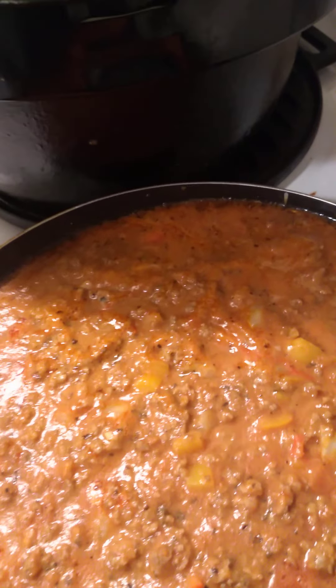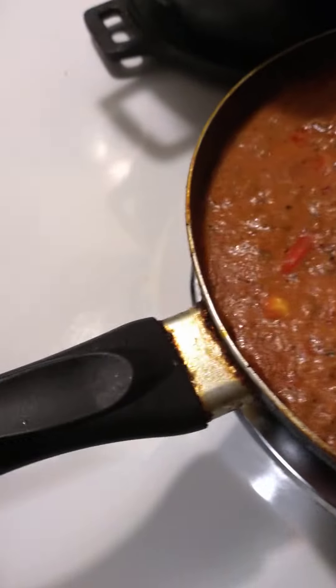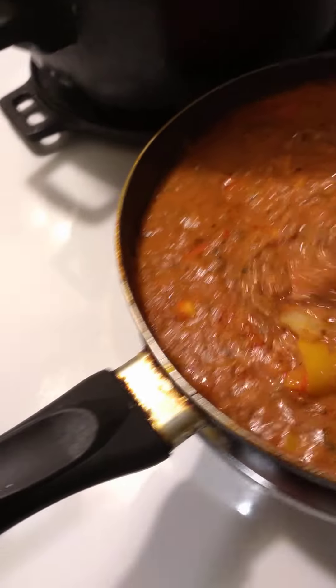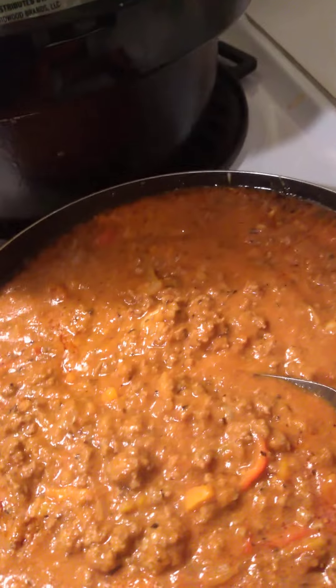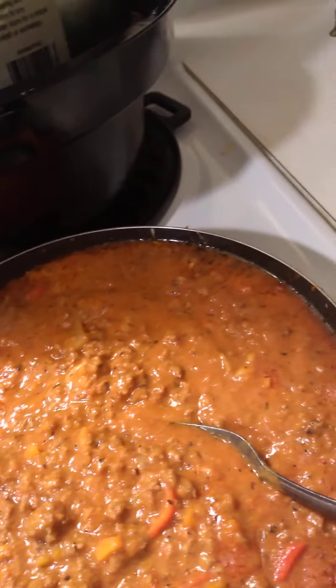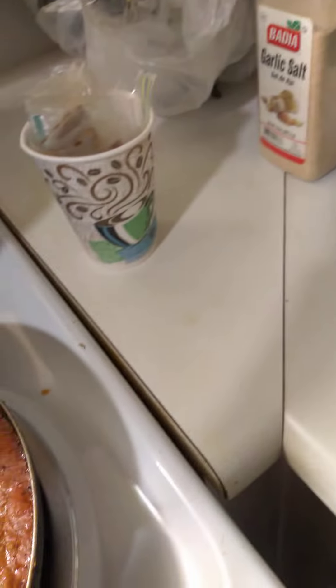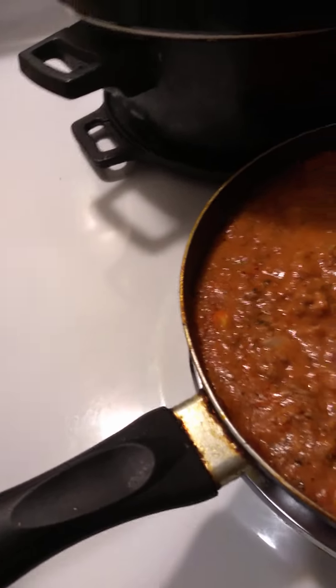Coming back here with the day two finished product — the beef. I did go ahead and add the sauce in there. Yesterday I showed you the sauce is chunky chunky traditional and simply roasted garlic — these are the sauces I'm using, so I'm just showing you again.